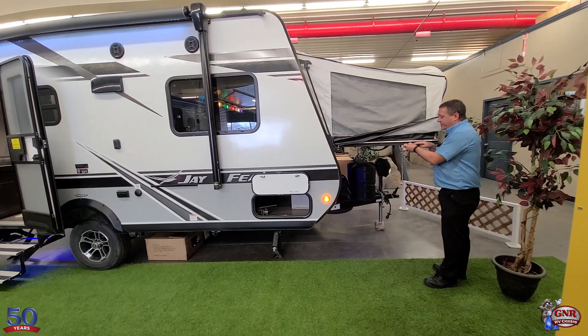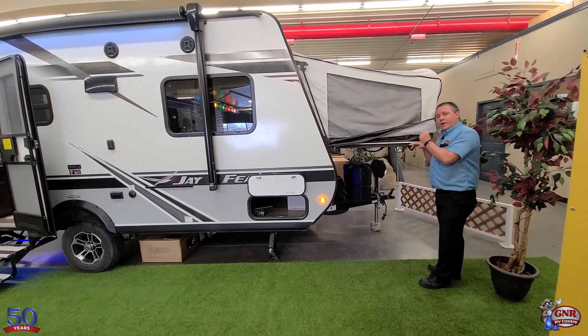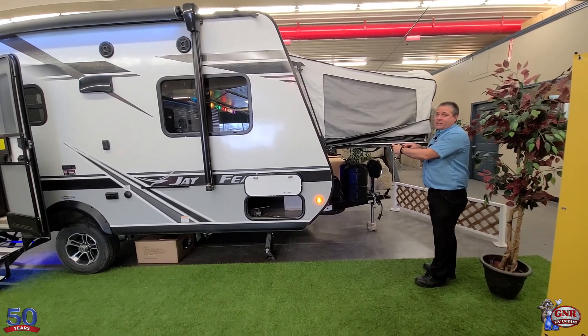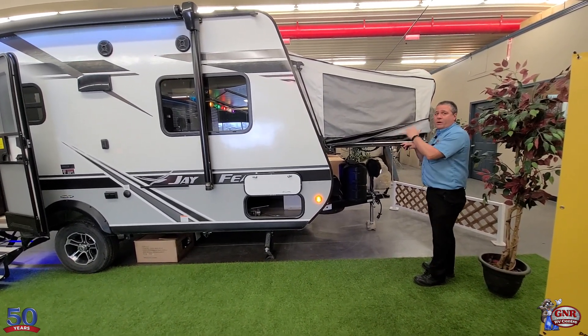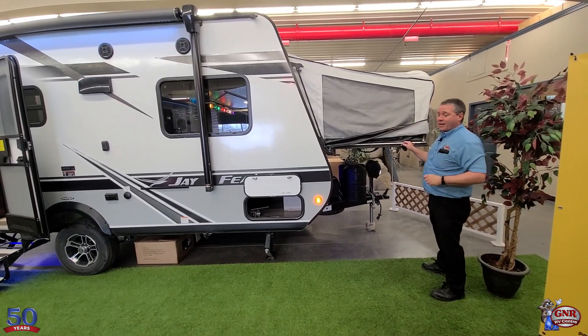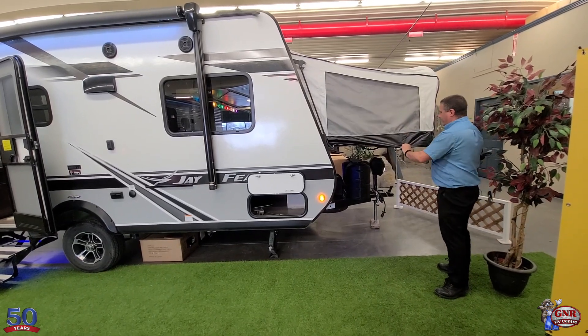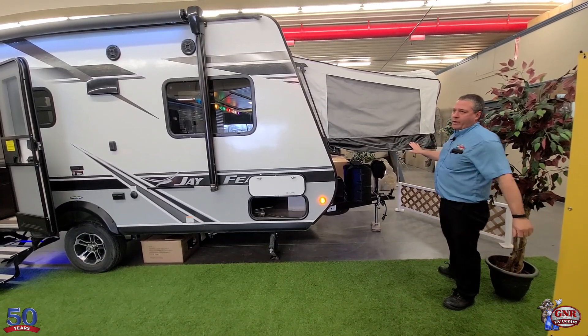The seal on this — the size of this seal. If you look at other brands, cheaper brands, a lot of times the seal is half the size of this. This is what's keeping the water out and keeping everything fresh, clean, and dry inside. Very good system here. You just put that down and you've got the rain flap to keep everything away.